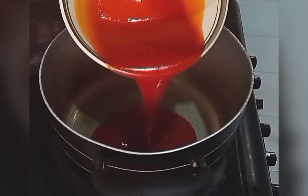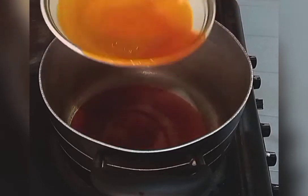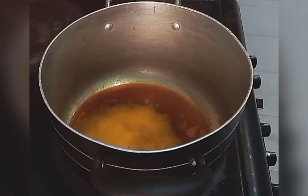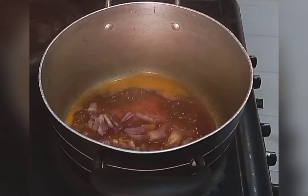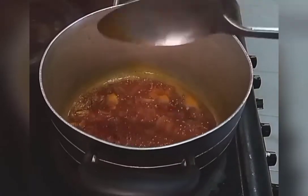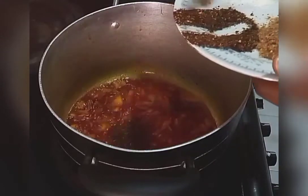Add in your palm oil, then add in your chopped onions. Give it a stir and leave it to fry for some minutes to bring out its flavor. Then add in your pepper.